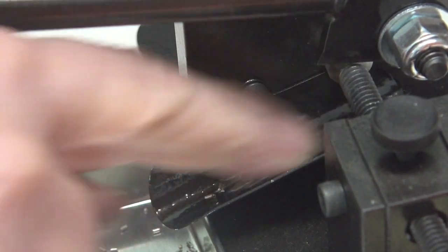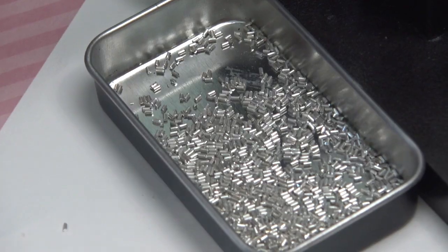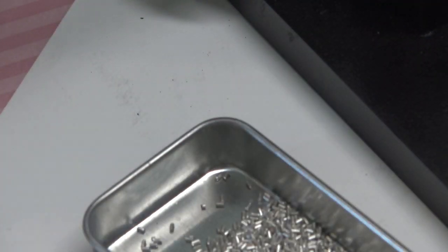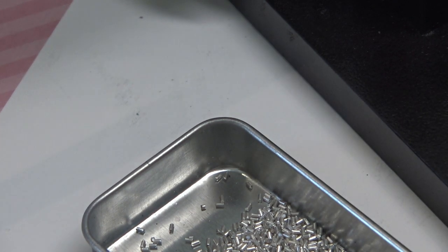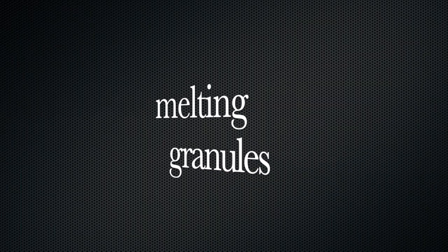I started with about five feet of fine silver and I've still got quite a bit left. Now we can melt them into little spheres. I'll show you how to do it on a charcoal block, which is easy, and then also how to do it in the electric melt kiln.